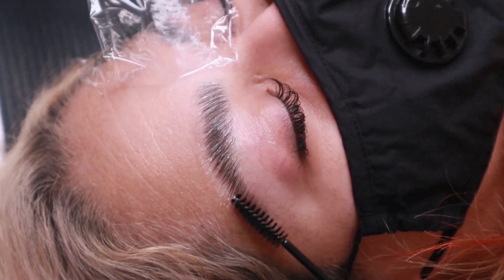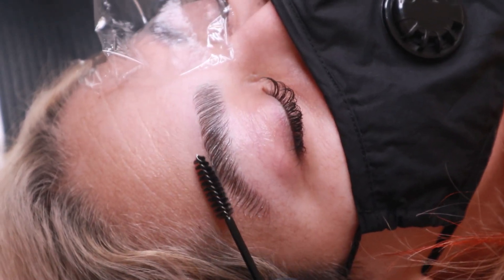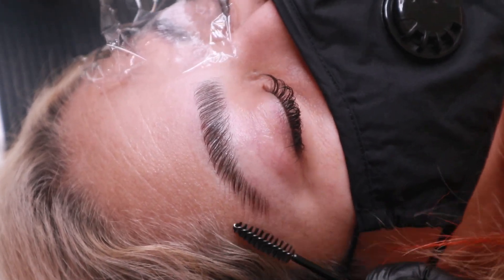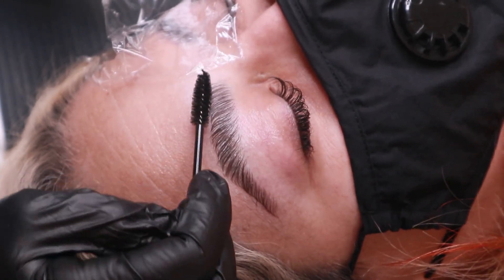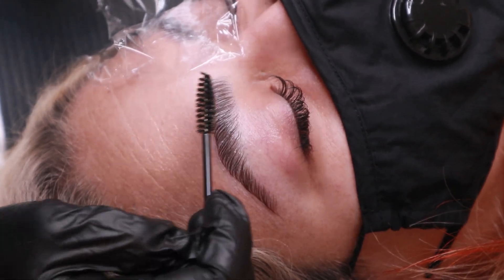And just like the gel, I like to check up on the hairs at the halfway point, see how they're doing, and apply more product if needed. Because this cream helps set the brows in place, I like to take this time and shape the brows to complement the client's facial features.